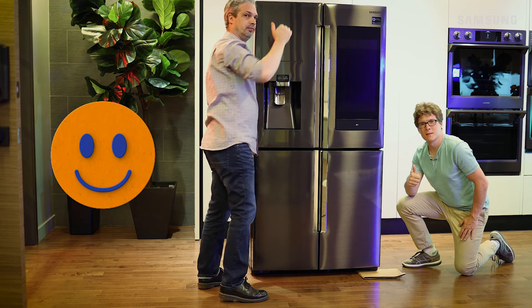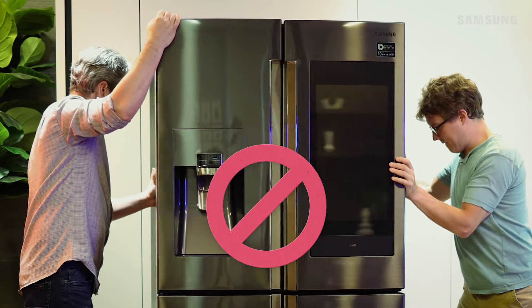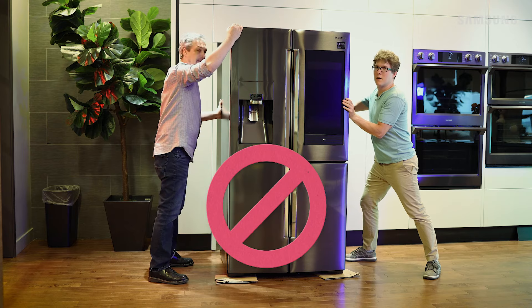And now you're ready to move this thing. When moving the fridge, don't wiggle it from side to side. Pull or push it straight forward or backward. Remember, it has wheels.